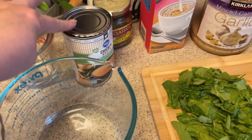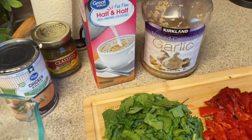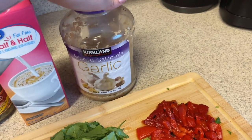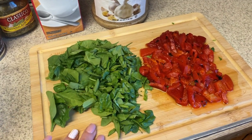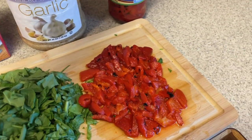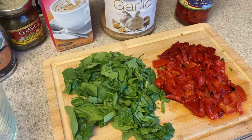I'm going to whisk together a half cup of chicken broth, a third of a cup of fat-free half and half, some cornstarch which I still need to get out, a teaspoon of pesto, some minced garlic — I never measure my minced garlic — and then some chopped spinach and some roasted bell pepper. I just chopped that up and we're going to put all of that in here and mix it together.